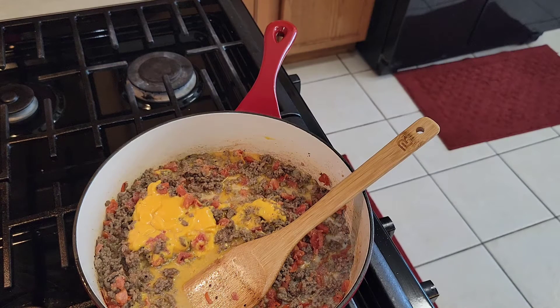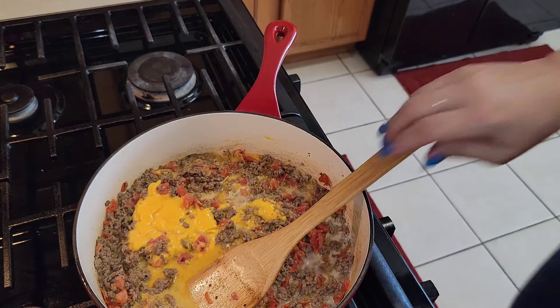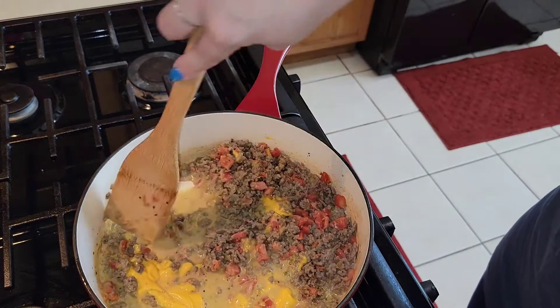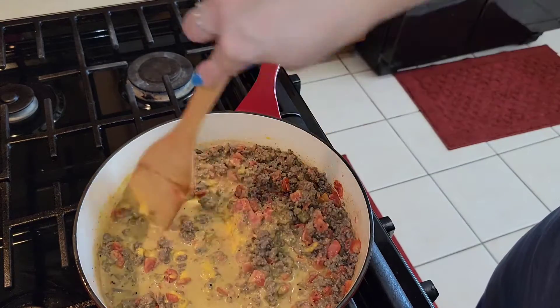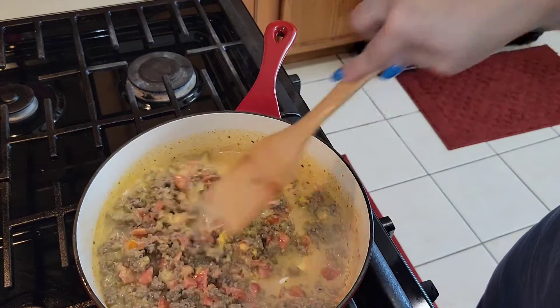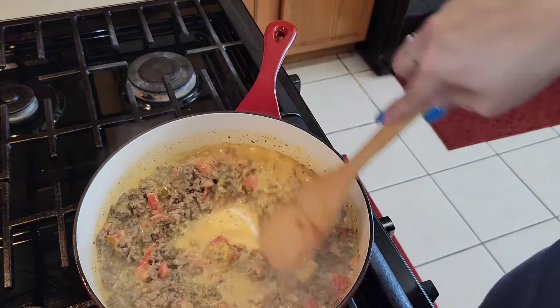Noodles don't take but a little bit of time to cook. You don't want to overcook your noodles because then they become soggy. I recommend cooking them close to done — not al dente, but close to done. See how the milk helped that cheese loosen up? Once you've done that, it's time to add in the noodles.